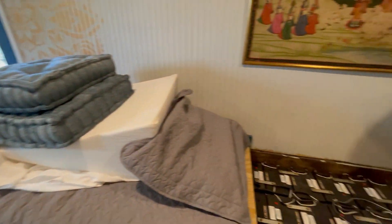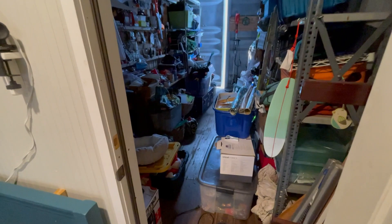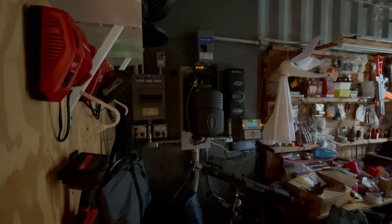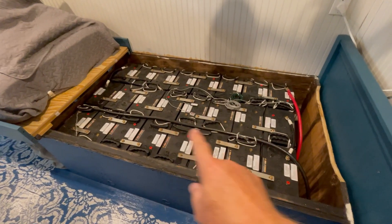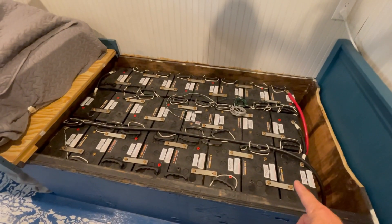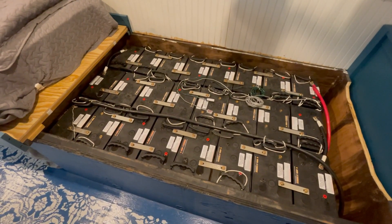This is a 20-foot shipping container that we finished out last year or two years ago, with all the fancy things you'd want in a meditation chamber. The remaining part of the 40-foot container is her 16-foot area of shop with her tools. An Outback FX 3048 inverter powers this whole thing off-grid. I'm going to shut it down, pull out all the AGM batteries, and reconfigure for lithium — putting a battery bus here and wiring all the lithiums in parallel.